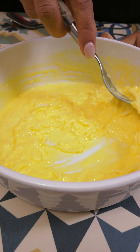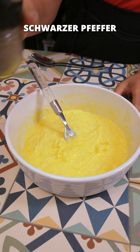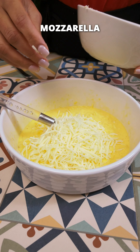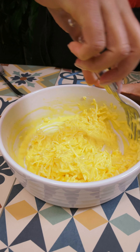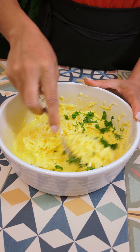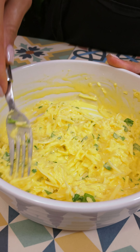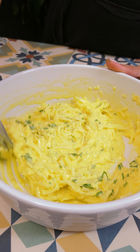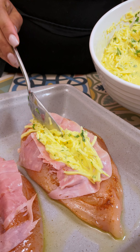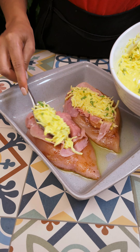Now I'm going to make it a little bit easier. I'm going to put a little bit of these ingredients in.